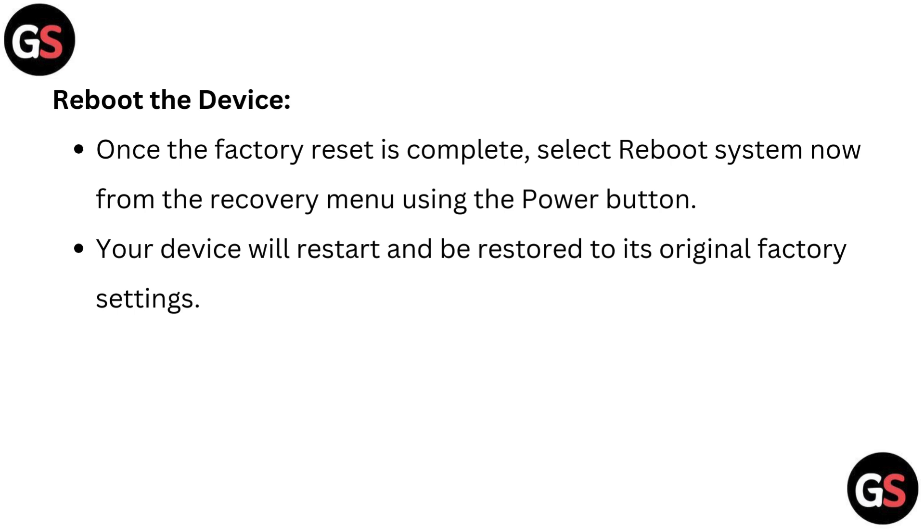Reboot the device. Once the factory reset is complete, select reboot system now from the recovery menu using the power button. Your device will restart and be restored to its original factory settings.